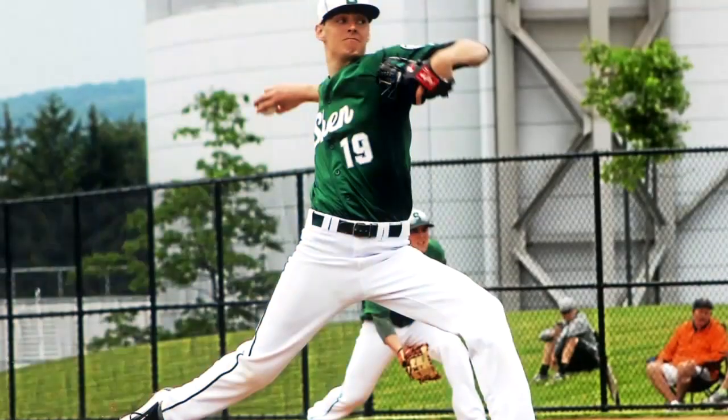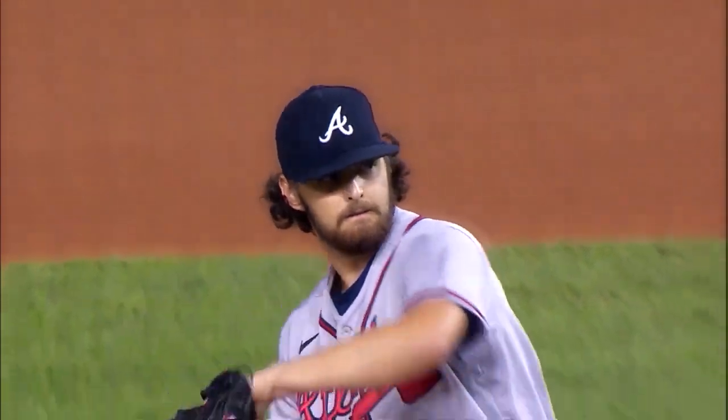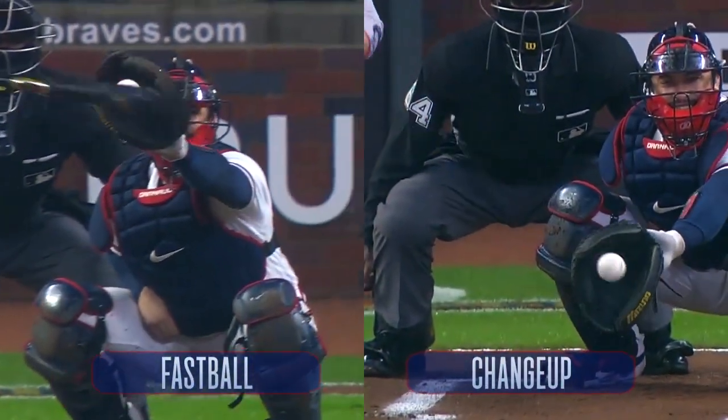I probably started throwing this pitch back in high school, honestly. When I got to pro ball, I knew that it was going to be an important pitch for me — I didn't quite know how important. I think for me, the most important thing would have to be keeping that arm speed the same as a fastball. Deception is a huge part of the changeup, and I think the way my delivery is kind of set up, it's just a huge part of what I do out there.